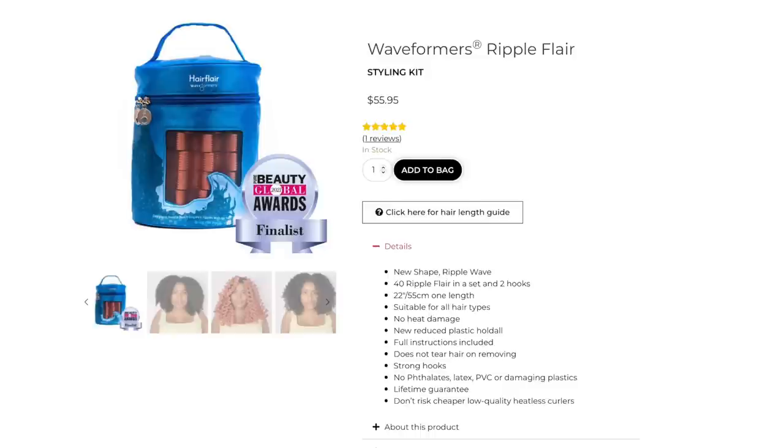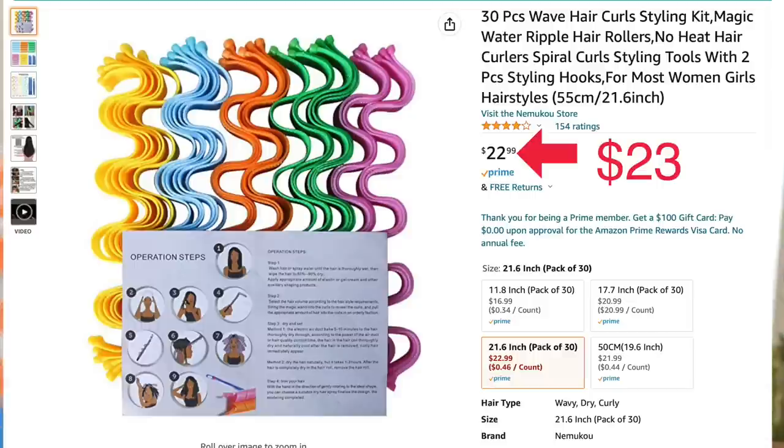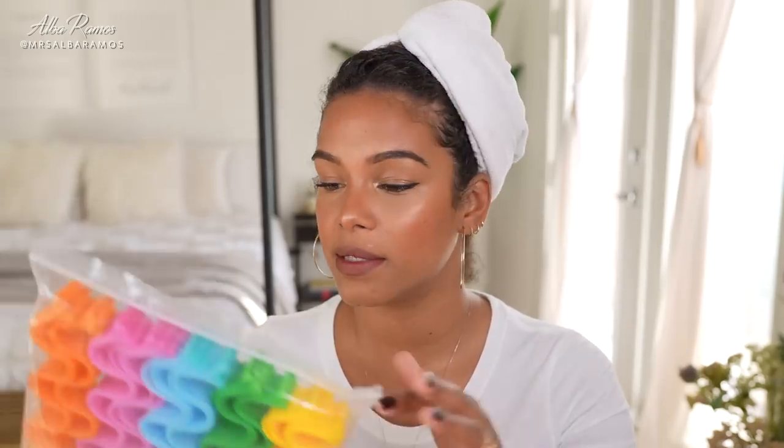Back when I had my wedding, wave formers did not exist. As a disclaimer, the brand Curl Formers created wave formers that I was not aware about — I kind of wish I would have purchased those. The Curl Formers brand wave formers are definitely more expensive; these are more affordable. Even though I've never used these before, I think it'll pretty much be the same. I just wish I would have bought both to compare with you guys.